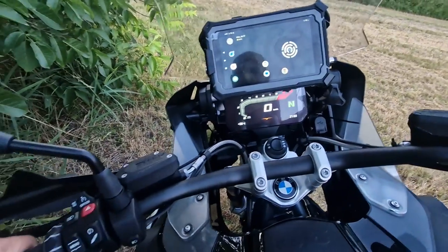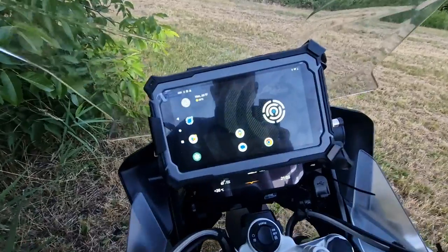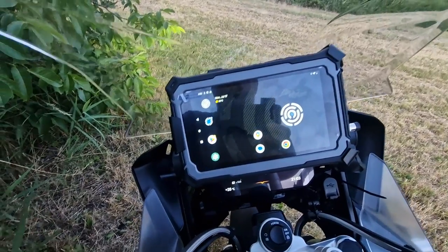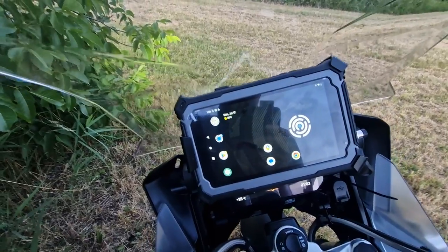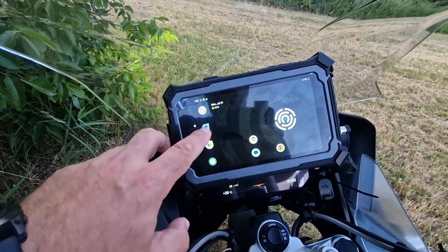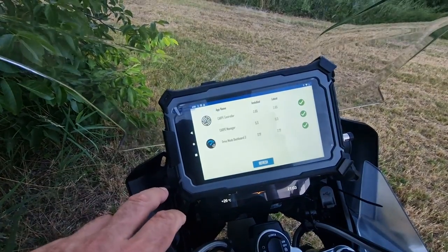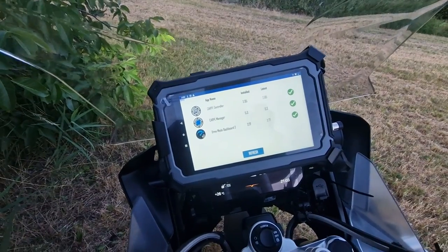Let me quickly show you how to connect the new BMW controller to the Carpe controller app. I'm going to be showing it on the C-iPad. The only difference from any other Android device is that the Carpe controller app needs to be installed through the Carpe manager on the C-iPad. On other devices you install it through the Play Store.